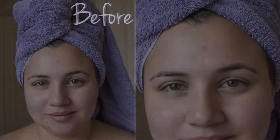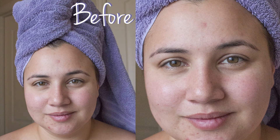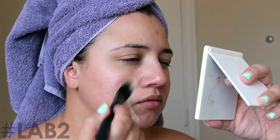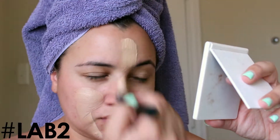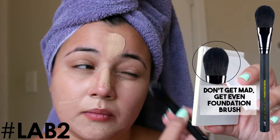Today I'm going to show you how I even out my skin tone during the summer using two of my favorite Lab 2 brushes and my favorite Garnier BB cream. This foundation brush is called the Don't Get Mad Get Even foundation brush.